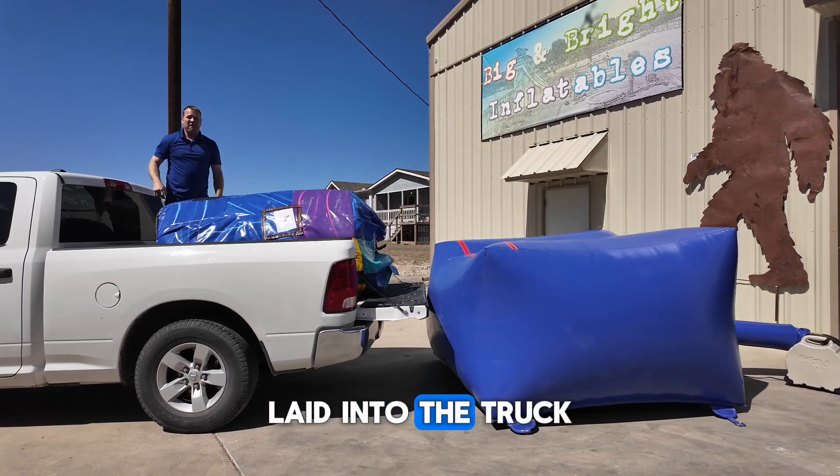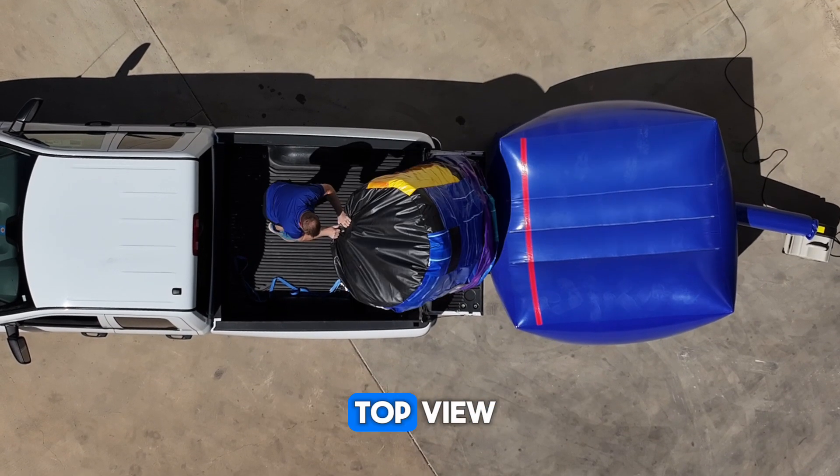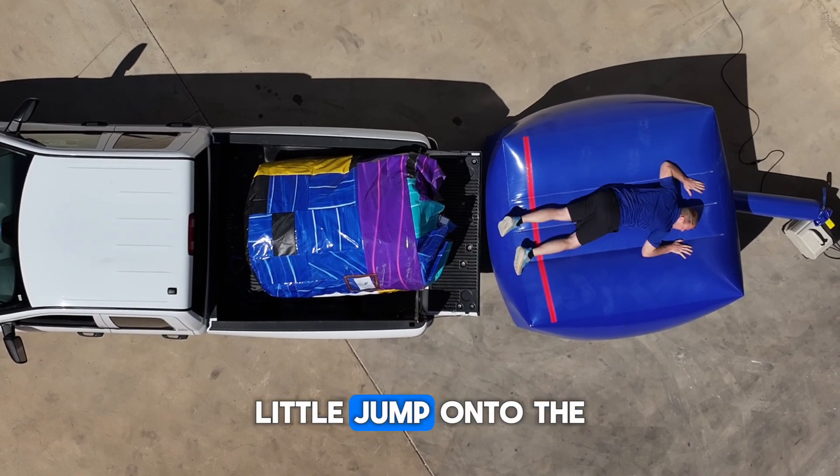Stand it right up — no problem. Lay it into the truck bed. Look again from the top view — lay it right into the truck bed. Now it's celebration time. Little jump onto the mat.